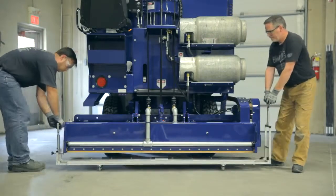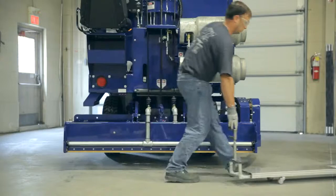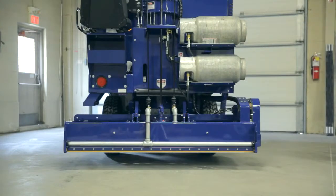No need to reach under the conditioner or to touch the blade itself. The Conti blade changing assistant does all of the work from beneath the conditioner, allowing operators to work from above with virtually no blade contact.